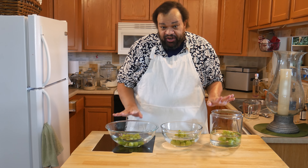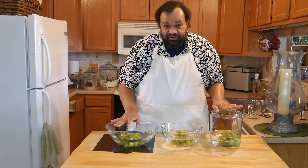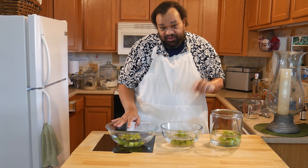Everything has been soaking. I'm now going to go over to the sink and rinse it, then we'll come back.